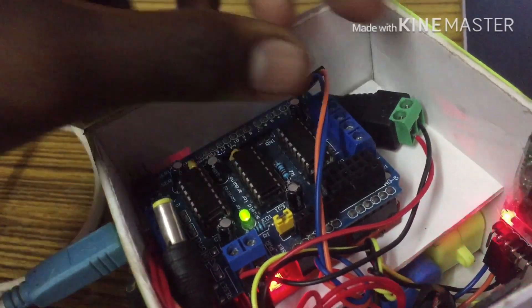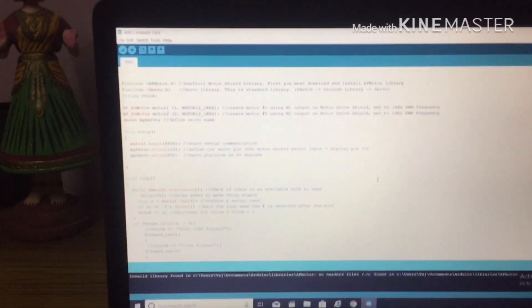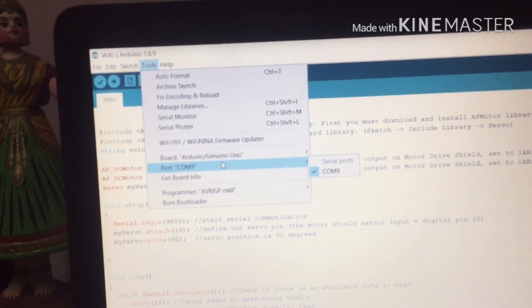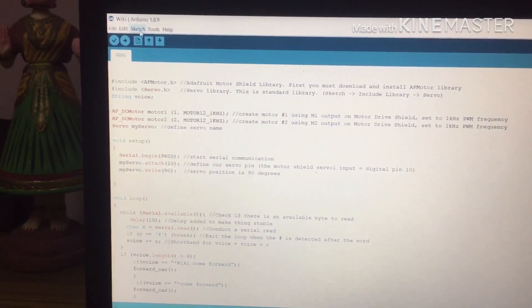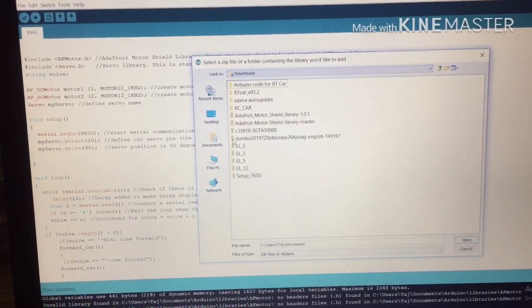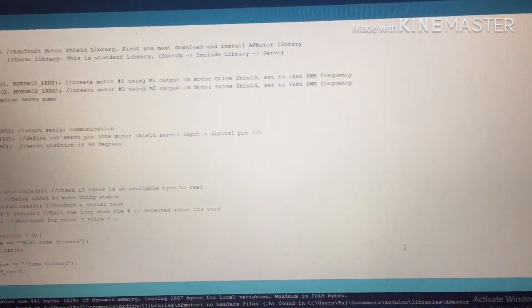Now we are uploading the program. Remove the TX RX pin, then connect with the laptop. Open the code from the description. Check the tools and the board set to Arduino UNO, then check the port. To upload the code, it requires a header library — in the menu bar select Add Library. The header library is in the description box. Download the Adafruit Motor Shield Library Master, select it, open it, and upload and include the library.